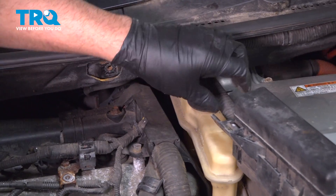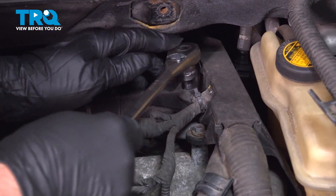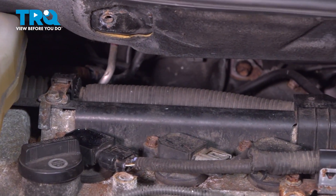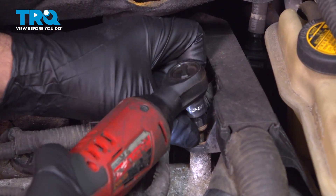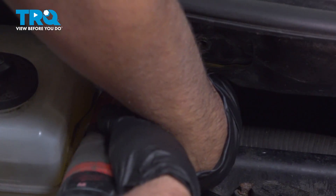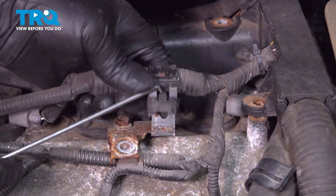Just fold the relay box over. Take these three 10-millimeter bolts out, just gonna use a 10-millimeter socket, loosen those up first and take those out. Take this wiring harness — there's a little retainer here. I'm just using a pick to slide that off.